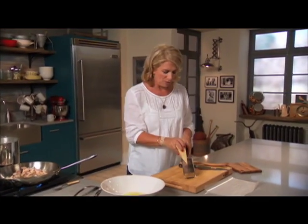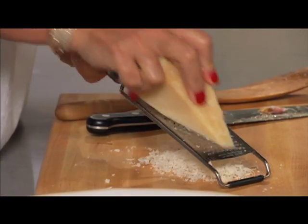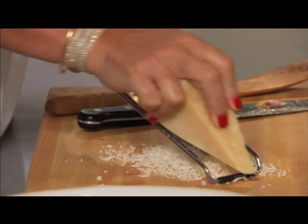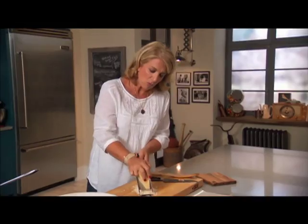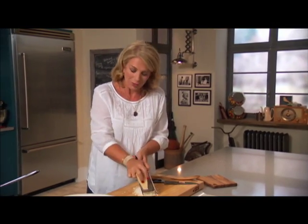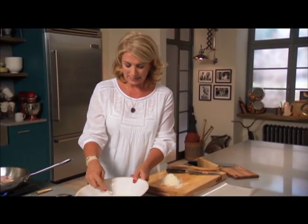One cup of Parmesan cheese — and fresh Parmesan from a chunk can't be beat for this because the flavor is so amazing. But if you buy yours already grated, that's fine too. Whatever works for you and gets you in the kitchen cooking. Maybe that's a little more than a cup — that's okay.